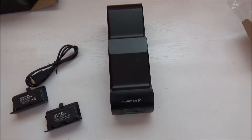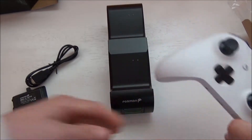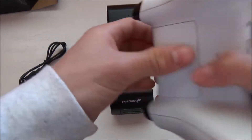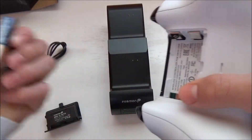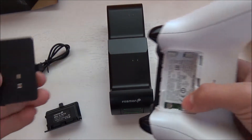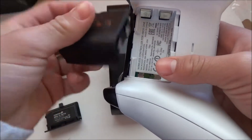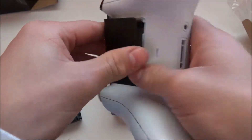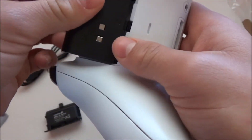Let me show you guys a little demonstration on how to do this. You're gonna grab your Xbox One controller. What you're gonna do is take out the batteries that you have inside. Then you're actually gonna put this battery pack inside, like so — it goes right here.